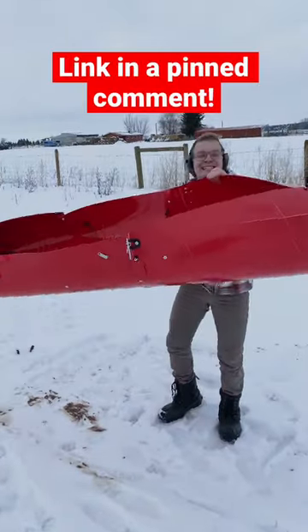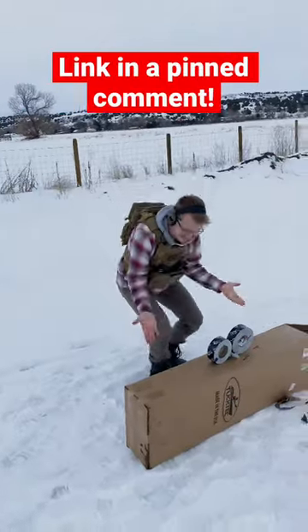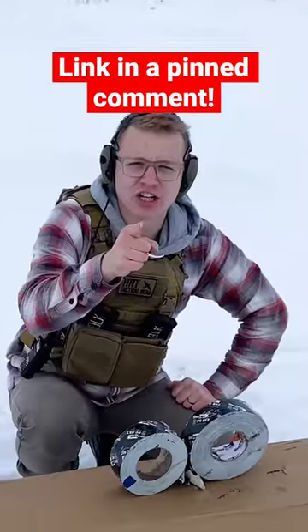This video is sponsored by Tuck Tank. That whole kayak literally came in this tiny box. Make sure to check them out.